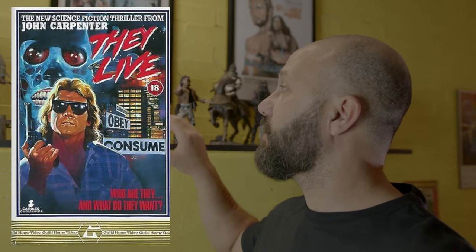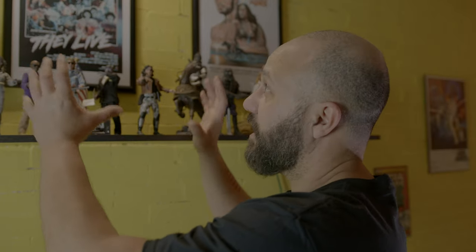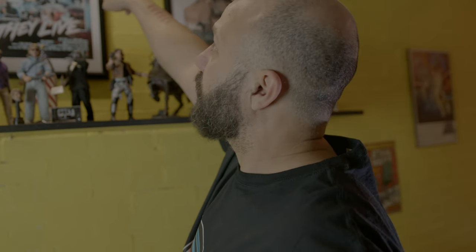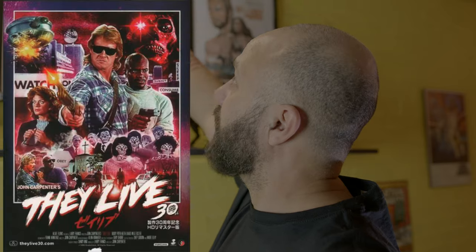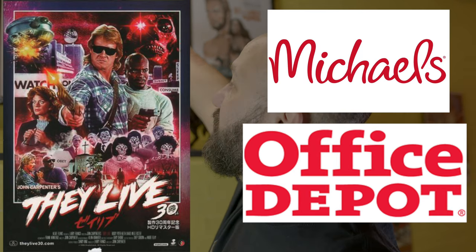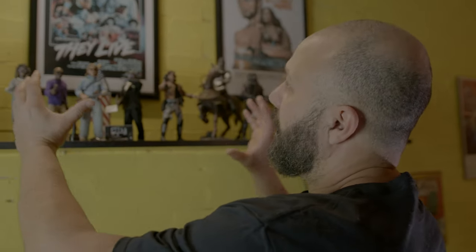I'm a novice at all this stuff and I'm self-taught — if I can do it, you can do it. Sometimes a toy comes out for one of your favorite movies and you really want that part of your collection to shine. When NECA announced They Live, I was so excited — I love Roddy Piper, I love John Carpenter, I love They Live. So I gave it its own spotlight. The light was like 12 dollars at IKEA, this shelf was like 10 bucks.